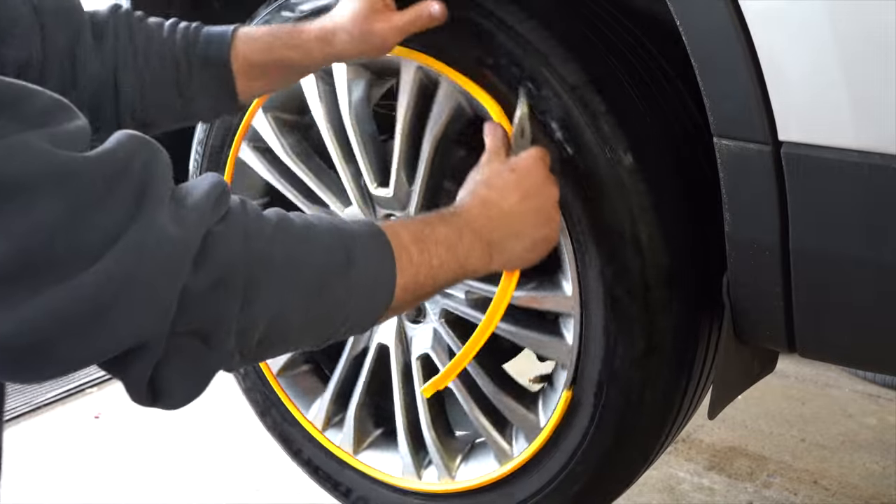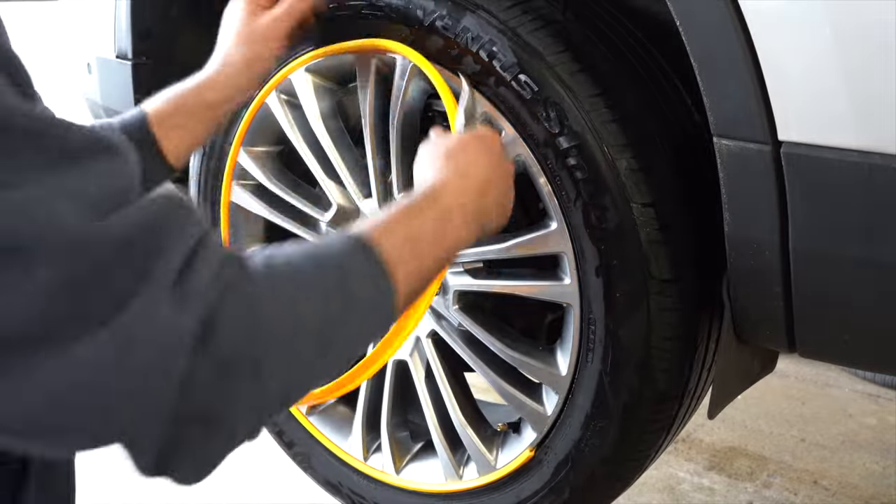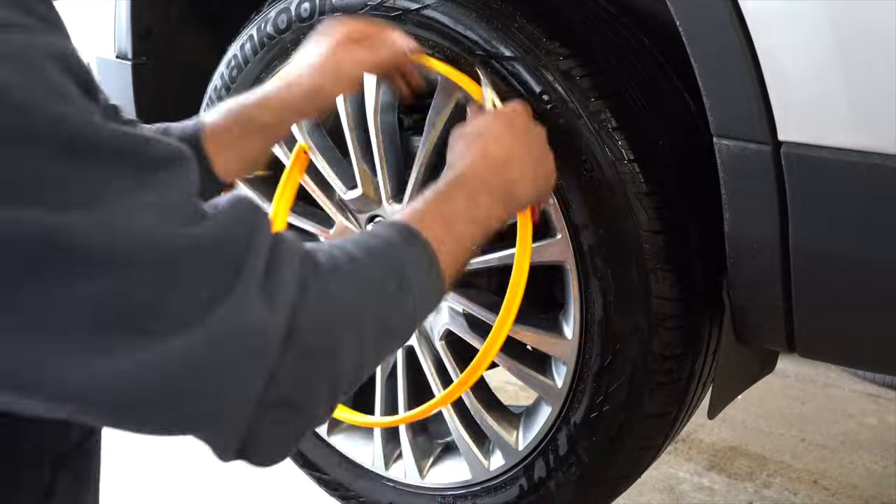Using needle nose pliers, firmly grab the rim protector and pull out the edge. Slowly move around the rim, pulling the rim protector out.